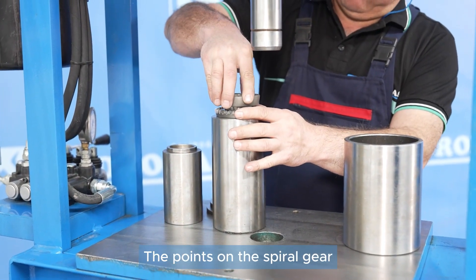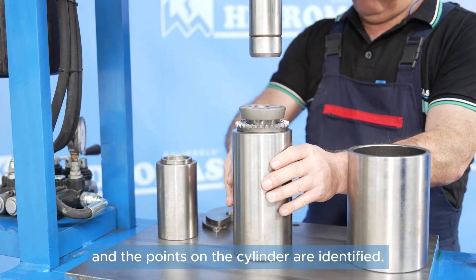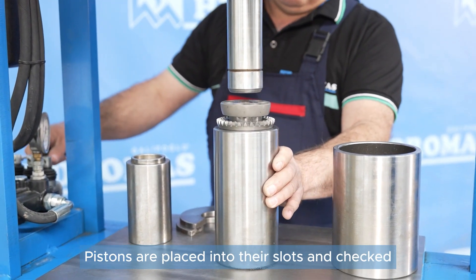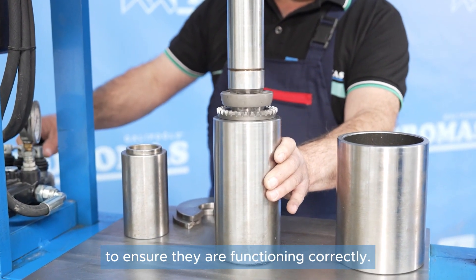The points on the spiral gear and the points on the cylinder are identified. Pistons are placed into their slots and checked to ensure they are functioning correctly.